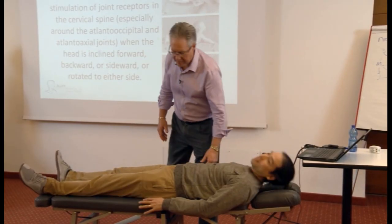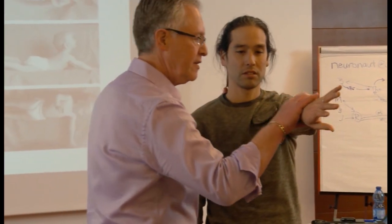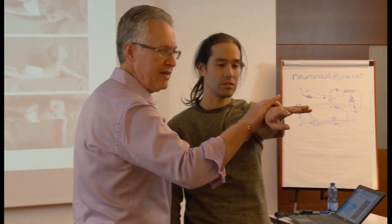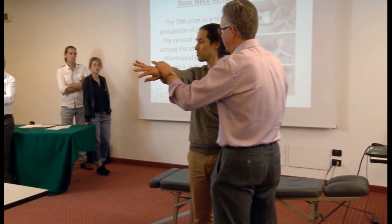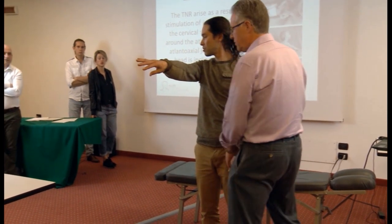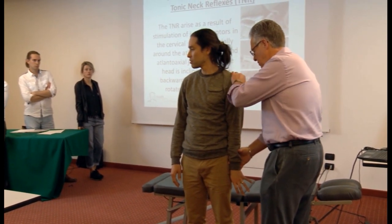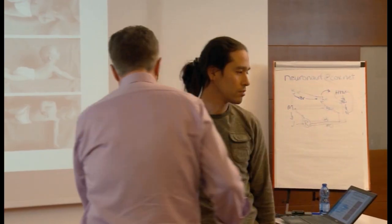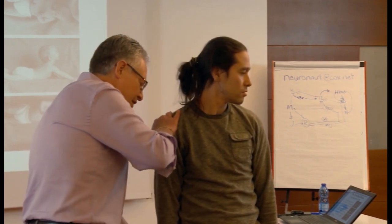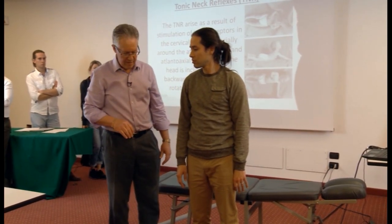We can do the same thing standing. Stand up for me. Hold up this arm — pectoralis major clavicular. Turn your head to the left — hold strong. What would we expect to find there? We should find inhibition. Hold strong. Turn your head to the right — hold strong. What should we expect to find? Inhibition. Keep your elbow locked straight. Turn your head to the right — hold strong. Turn your head to the left — hold strong. Is that normal? It's not normal, is it?